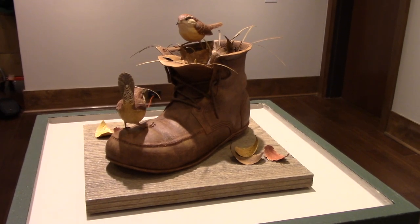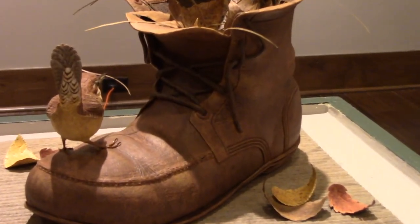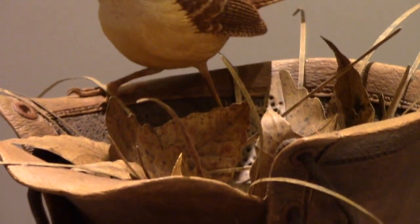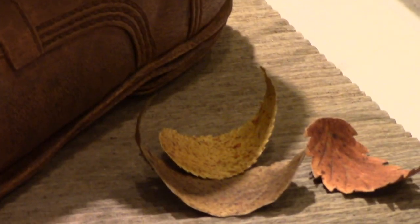Everything is Tupelo wood. It grows in the swamps from Virginia all the way to the coast of Texas, but I buy all my wood from a gentleman in Louisiana. He air dries it for six to eight years before he'll sell the piece. I can get it in big blocks, enough to do the wood and decoys and things like that. It's very lightweight, very porous, and holds detail very well.